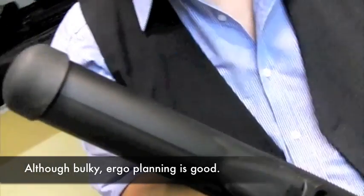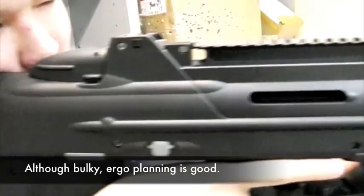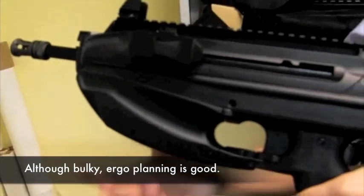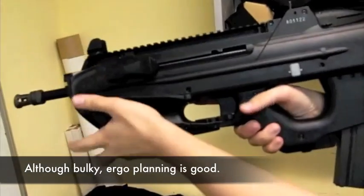Following the ergonomic design of the real thing, it feels a little chunky at first, but you get used to it rapidly. It has a very nice natural cheek weld. The grooves at the front are a little strange to get used to at first, but the sweeping curve means it's an appropriate ergonomic grip no matter the size of your hand or position of your fingers, whether on the left or on the right.